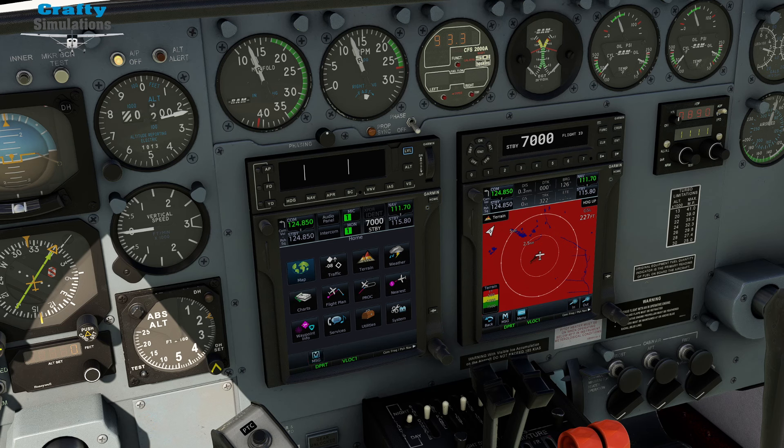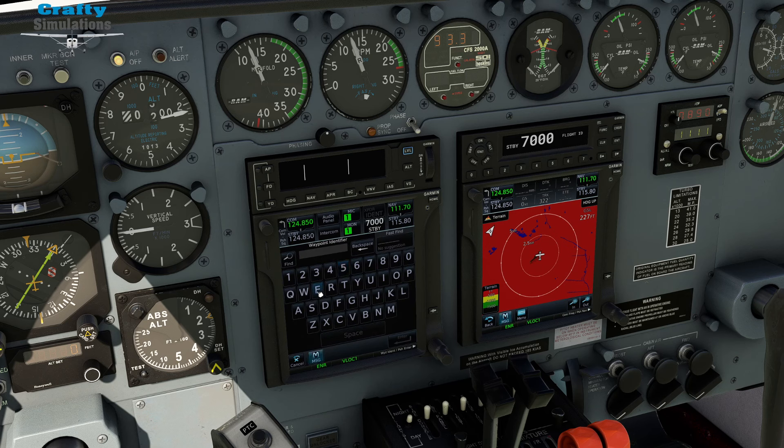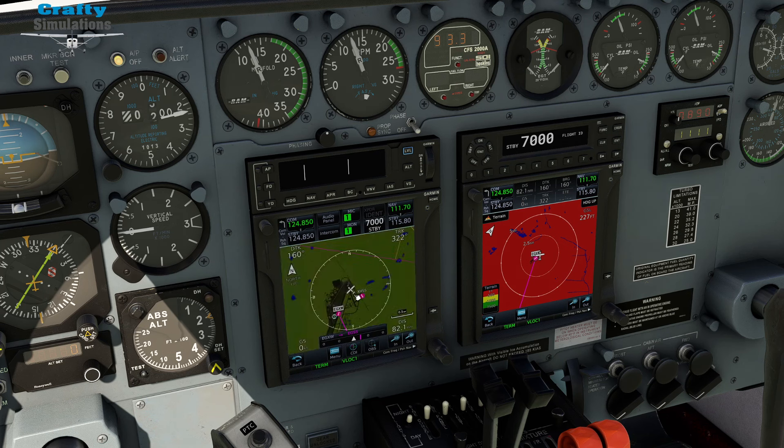To set up a flight plan, we're going to have to create a flight plan through our GTN 750. This is the main screen that the 750 will sit at. You click flight plan and set your origin airport. At the moment we are sat at Echo Golf X-ray Whiskey — Waddington — and we're going to go to Echo Golf Sierra Sierra, which is Stansted Airport. It is 82.1 nautical miles away. That is all we need to do. We bring the map up — there is Waddington and there is our magenta line.